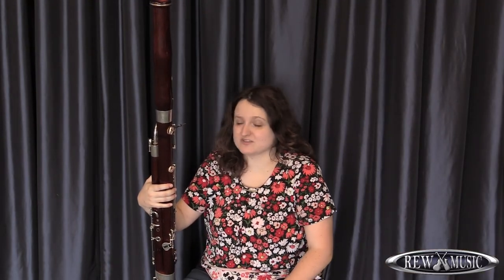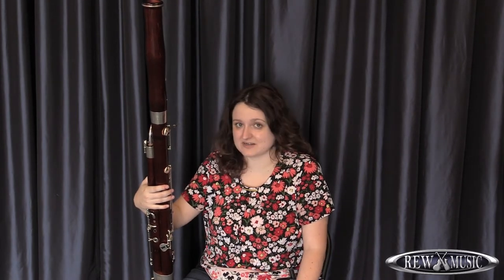Thank you for watching these videos today. I hope you enjoyed them and learned something new about the bassoon. If you're interested in private lessons on the bassoon, contact REW and I hope to see you soon. Thanks!